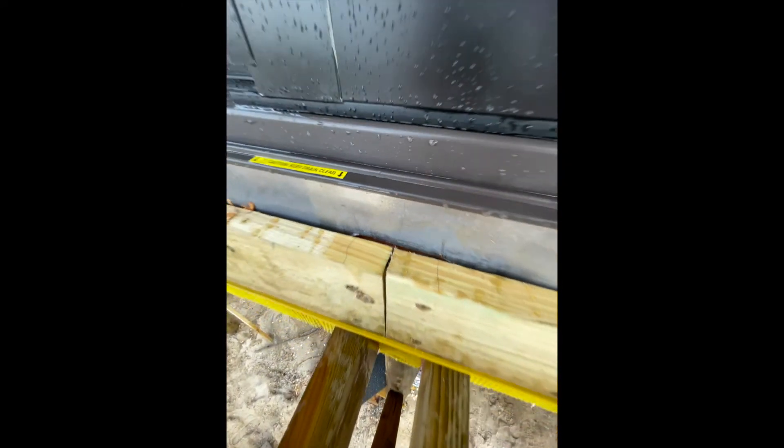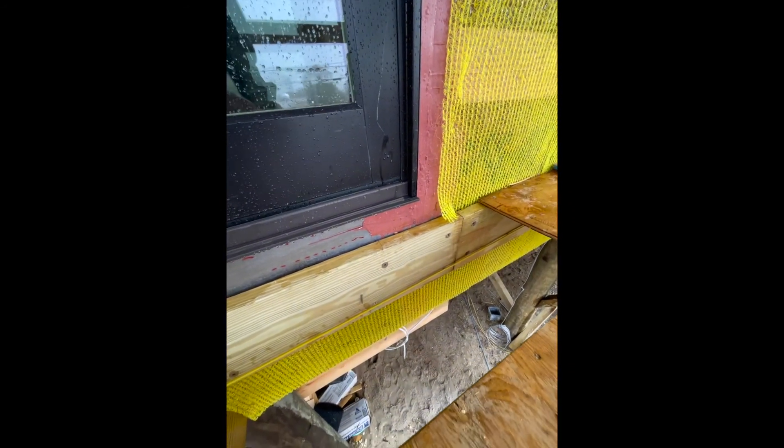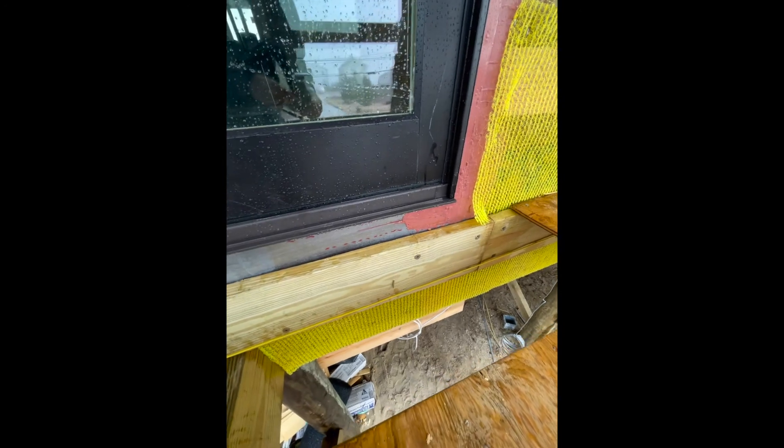It turned out it was an easy fix. These guys forgot to seal this lead copper pan back to the house, and we missed that. We've been building this house for only four and a half months and it's ready for sheetrock, so that kind of stuff happens — and that's why we test.